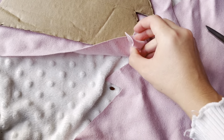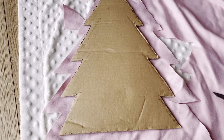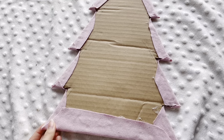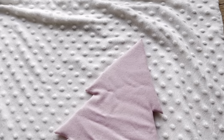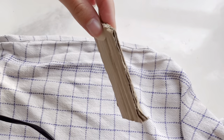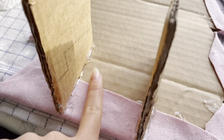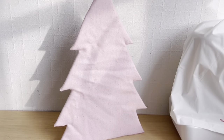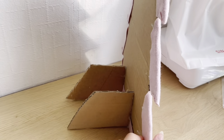Cut right into the corners so you can fold in all the excess fabric, because you don't want that sticking out on your Christmas tree. I folded in all the excess fabric in the back — you won't really see the back so it doesn't really matter. This is how it looks from the front — it looks super cute. Then cut out two small pieces of cardboard and glue them on the back like that so it can stand up by itself.